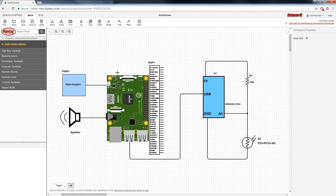Here's the Scheme-It schematic for this Sun Informer. We have our Raspberry Pi, our speaker, a wall adapter, and our Arduino Uno with the external circuitry. The wall adapter is used to power the Raspberry Pi while the speaker is connected to the audio output, and the Arduino Uno is directly connected to the Raspberry Pi using the USB port. The Arduino Uno is then connected to our LDR using a potentiometer, connected to A0, which allows the Arduino Uno to make analog measurements of this potential divider.